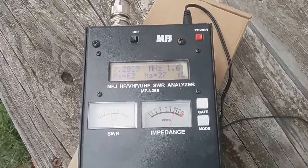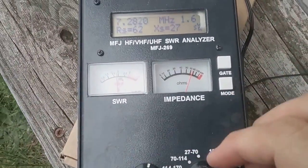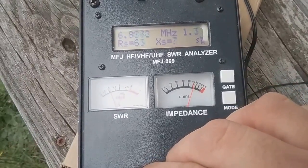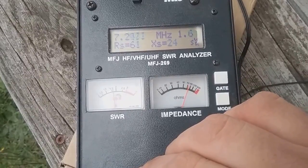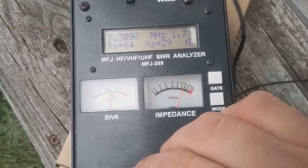I've got an antenna analyzer here. On 7 megahertz — 40 meters — you can see it's resonant right at 7 megahertz, and up to 7.3 it's 1.7 SWR.